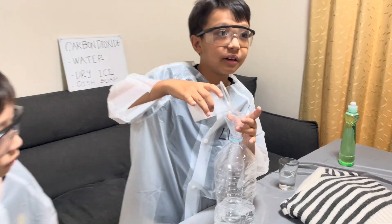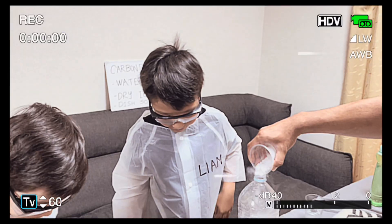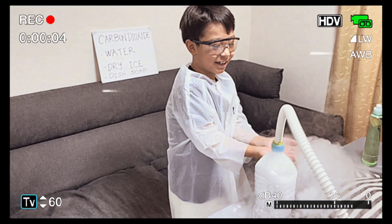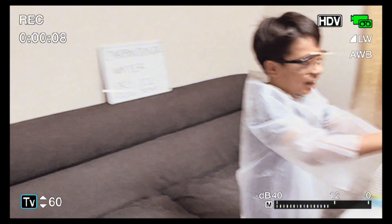It's making a mess! Look at all of the smoke it's making! Show it to the camera! I'm showing it to the camera!